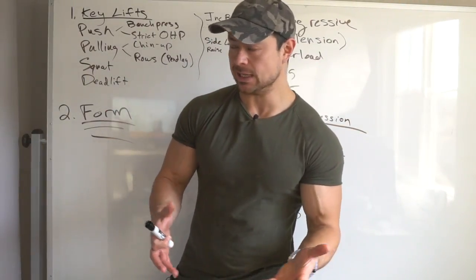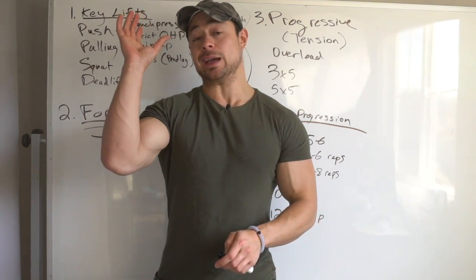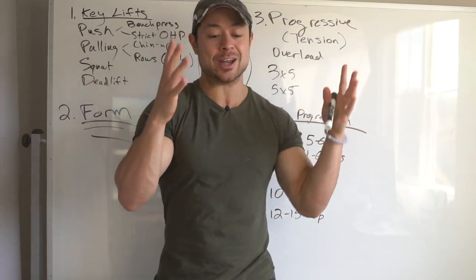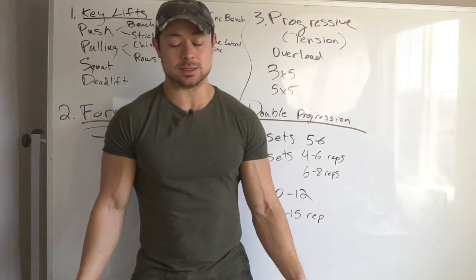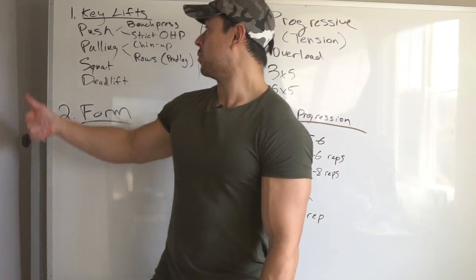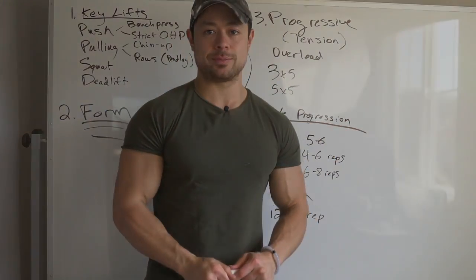That's it for this video. Please hit the like button if you enjoyed it, and if you've got a friend who needs some serious help — someone who doesn't know how to lift or just wants to crush themselves in the gym — send this video to them. Remember: focus on the key lifts, good form, progressive overload. See you in the next video.